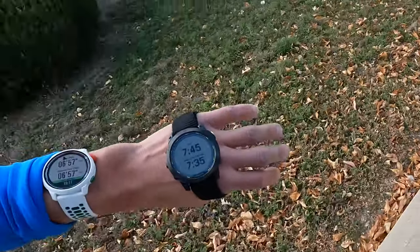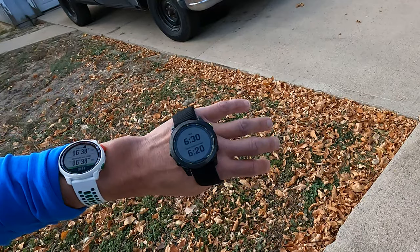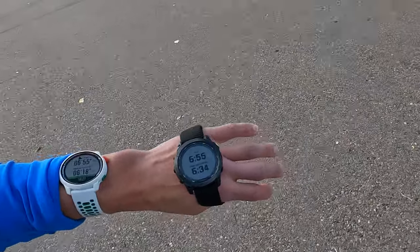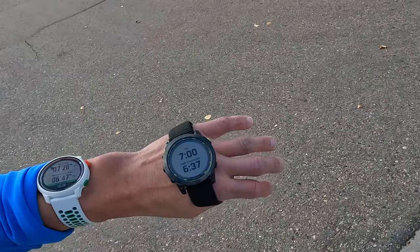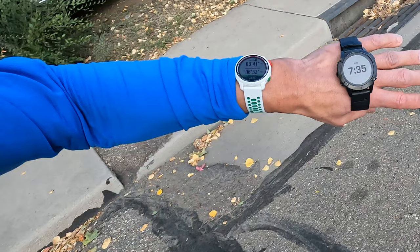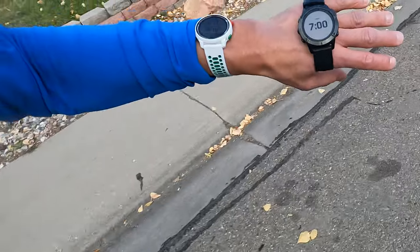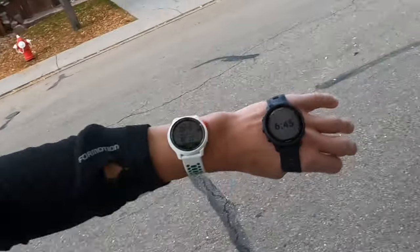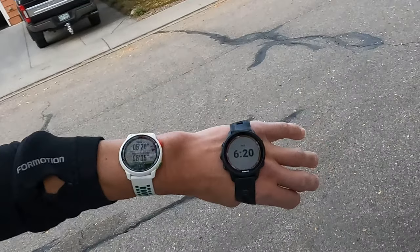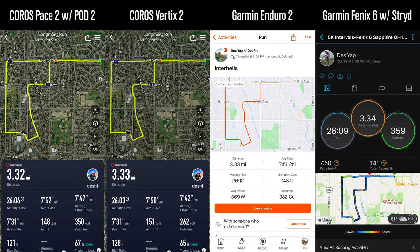With the Enduro 2 and HRM Pro Plus, the same test ramping from an 8-minute to about a 6:30 pace showed the HRM Pro Plus was nearly as responsive as the Pod 2 — very good stuff. For slowing down after the interval, both were super close, but the Pod 2 had maybe a one to two second edge. The Fenix 6 Sapphire with the Stryd foot pod wasn't quite as sensitive as the Pod 2 or HRM Pro Plus, with about a three-second delay, but still much better than the Vertix 2 on GPS alone. I also tested the Forerunner 955 with just dual-band GPS and no accessory — reaction time was slower than the HRM Pro Plus and Stryd, with about a 6–7 second delay, though a bit more responsive than the Vertix 2. Final distance lined up perfectly across all devices.